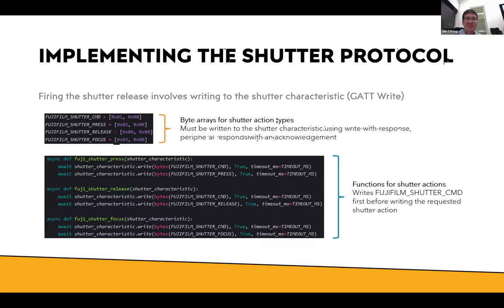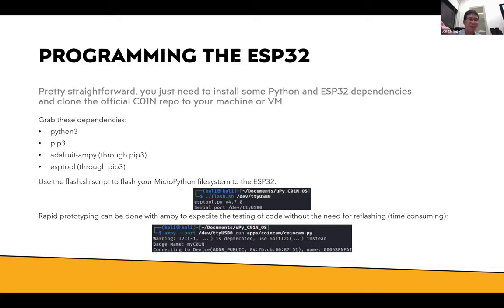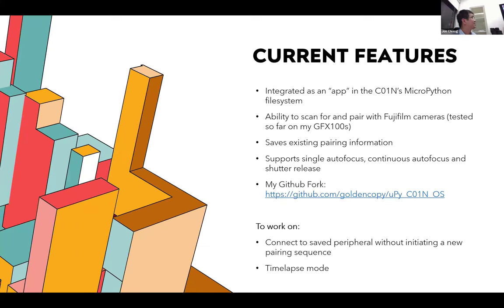Programming the ESP32 is quite straightforward. You clone their repo, grab the dependencies shown on the slide, and use their flashing script to flash MicroPython onto the ESP32. Another important thing is using ampy to expedite testing, because otherwise you have to keep reflashing which takes a few minutes each time. With ampy's command line you just load the Python app straight onto the ESP32 and can immediately play around with it — saves a lot of time.